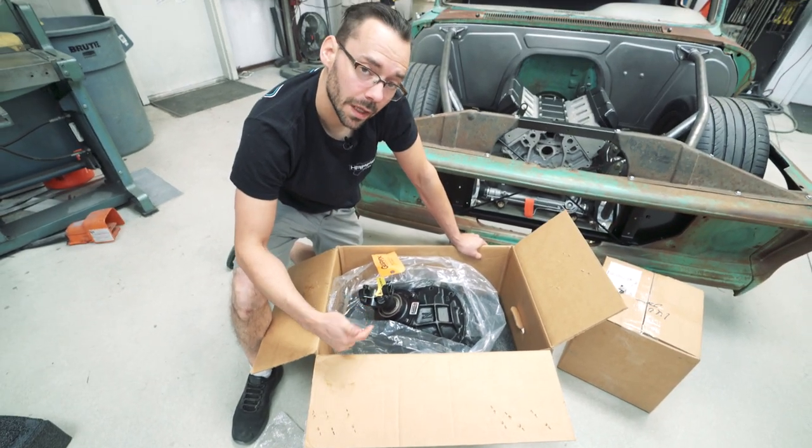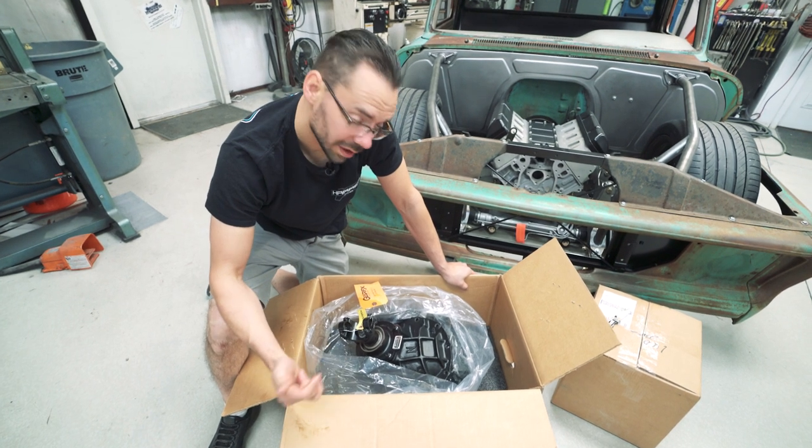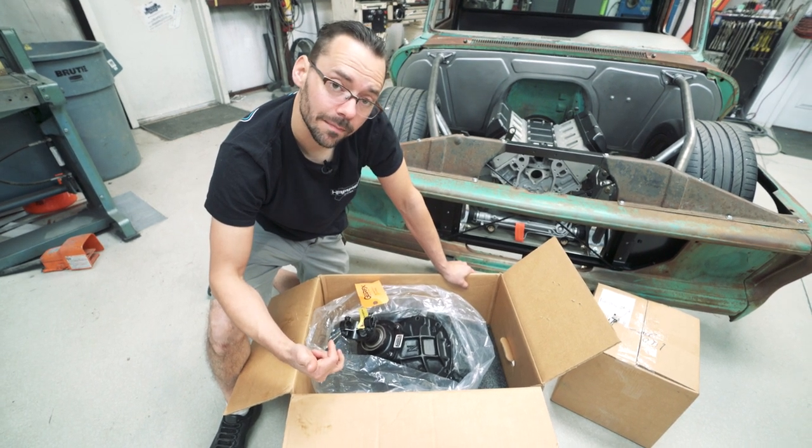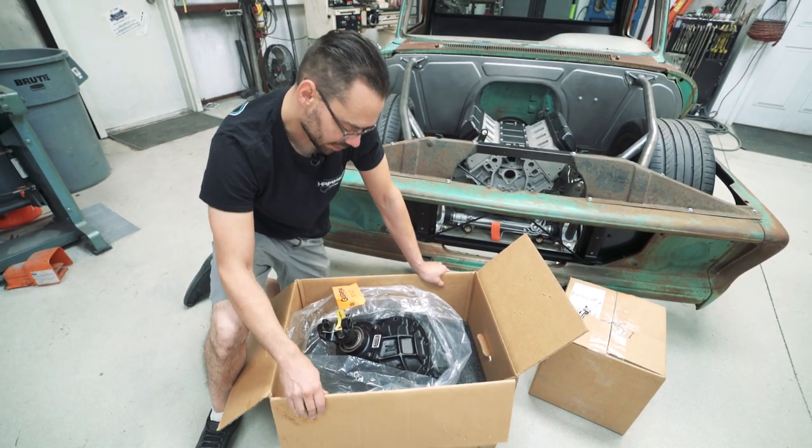We're going to get this guy mocked up in our nine-inch housing that we got from Chopping Block. We're going to get some Dutchman axles put in it and hopefully put some brakes and some wheels on this thing and get it sitting on the ground. So let's try and do that.